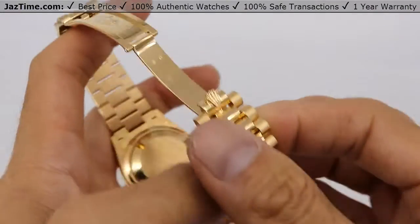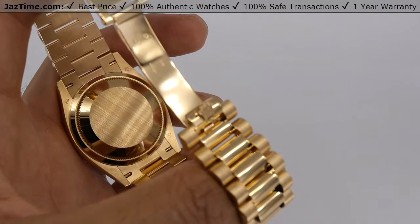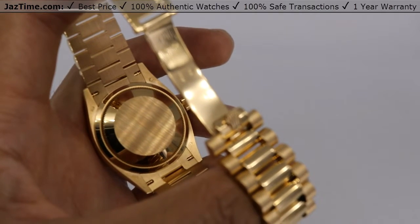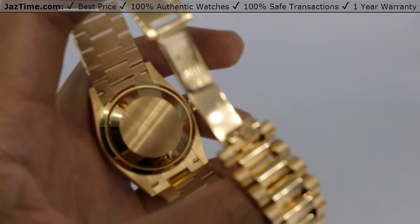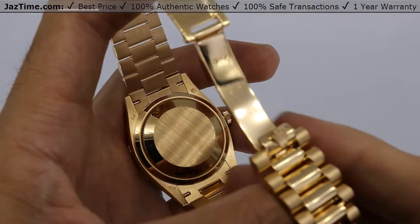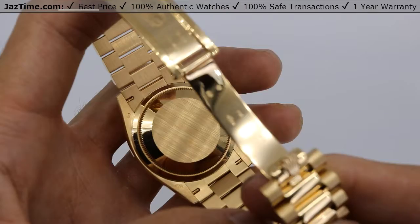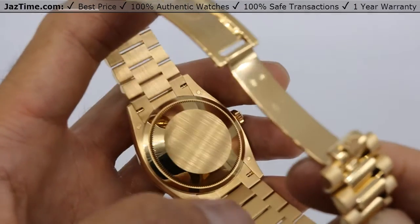This is the new Day-Date 36, so it has the new movement. Its caliber is 3255. It has a precision of plus or minus two seconds a day and a power reserve of 70 hours. How does it differ from the old caliber 3155? It's more precise and has a longer power reserve — the old power reserve was around 50 hours and the old precision was plus or minus seven seconds a day. Does it matter? Well, does it matter if your car is a four-cylinder or six-cylinder? To some people it does, to some it doesn't. If it doesn't matter to you, get the old one that's cheaper; if it does, get the new one. We have both at Jaztime.com.